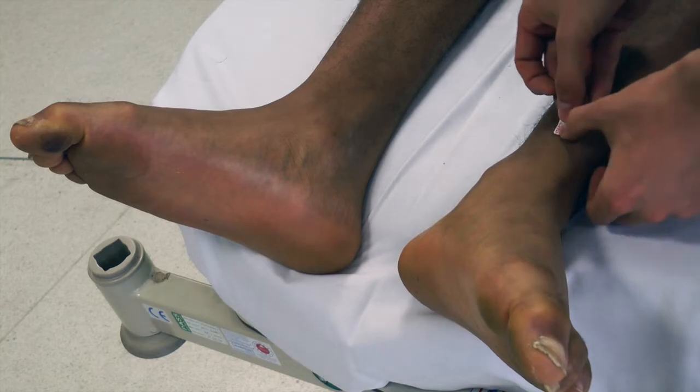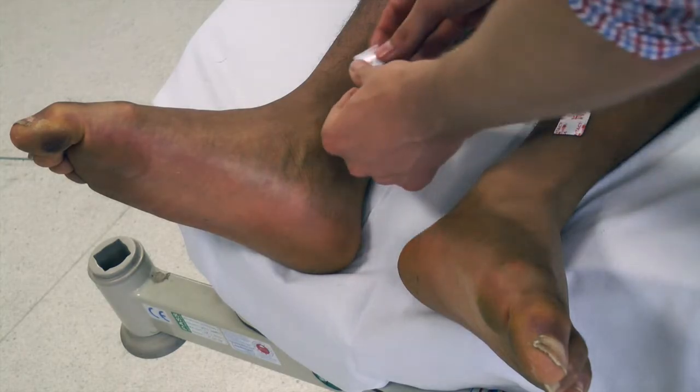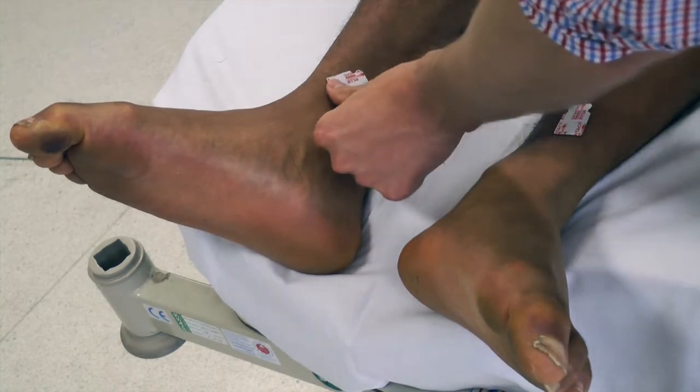Place the limb leads on the ankles and on the wrists. Ensure the ankle attachments are facing upwards and the wrist attachments are facing downwards.